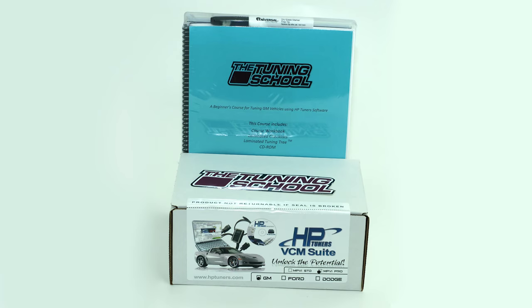The next thing in your package is your beginner's Level 1 learn-at-home course. This course is process driven — you can take it and go ahead and tune a bolt-on, a heads-cam, or a forced induction vehicle. It also includes support, which is exactly what you're going to need when you get started.